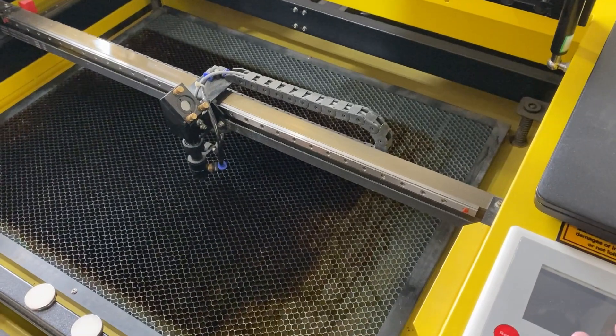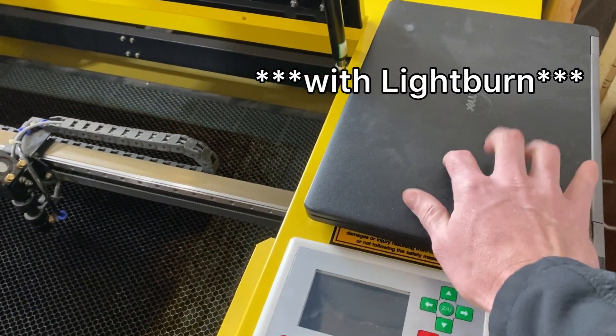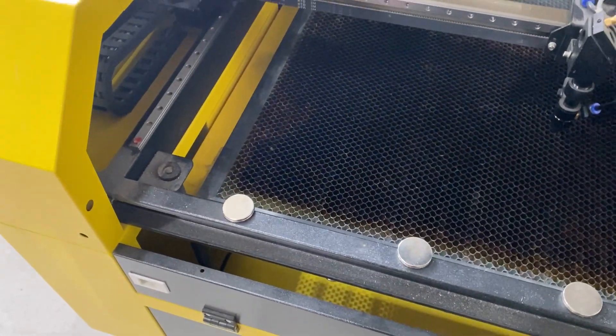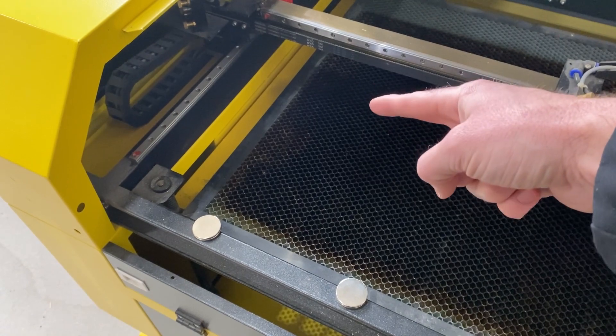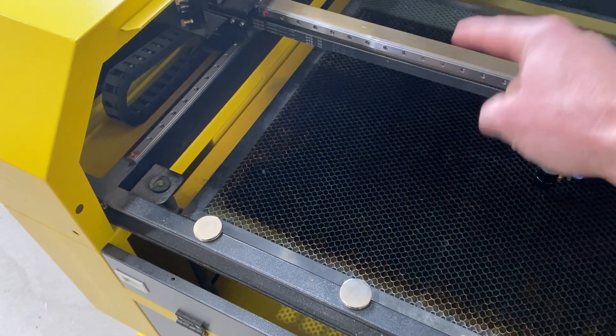I'm running a 60-watt machine. I run it off of my laptop here through a USB cable — I've thought about switching to Ethernet but haven't yet. One of the main differences between this machine and the newer ones: the new ones have the duct fan already built in, so you don't have to get an inline fan.